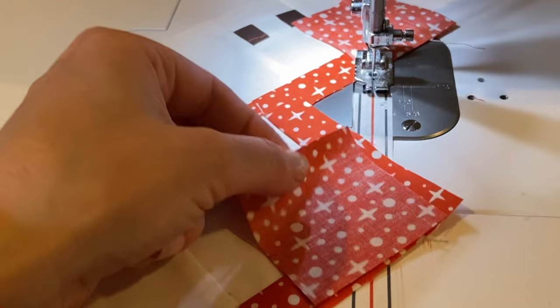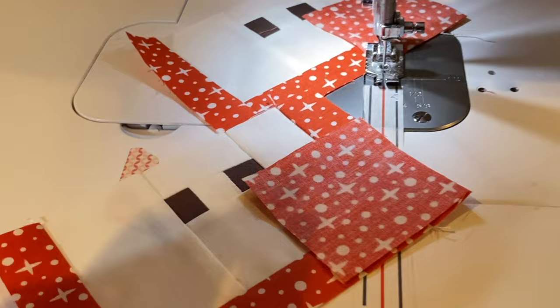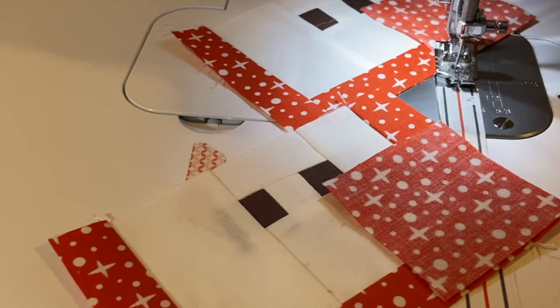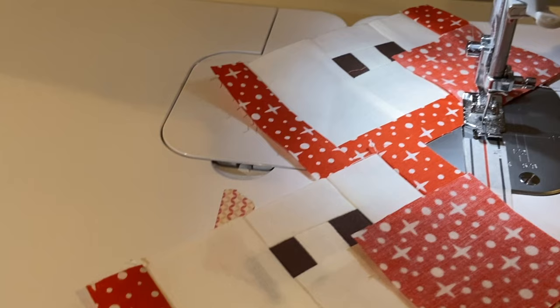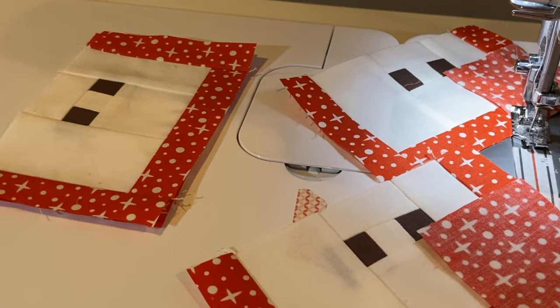I've done a few Elizabeth Hartman quilts now and all of them have diagonal piecing and fiddly bits — it's a challenge. But it's not something I would say don't do. I would actually say: do one of her quilts, challenge yourself, and get better, because you will get better the more you do it. No apple I cut is going to look exactly the same, and to me a done quilt is a better quilt than one that's in pieces on the floor.